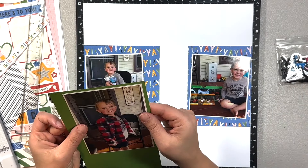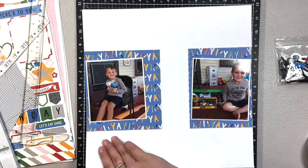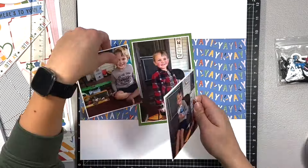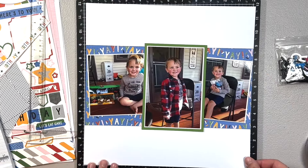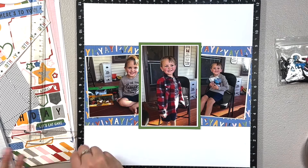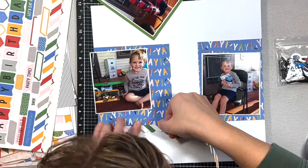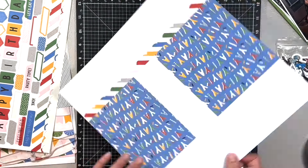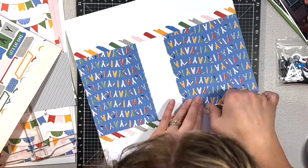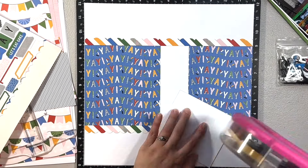I did have one scrap piece of paper — I believe that's the color Bluebird, that blue — and it wasn't a full 12 inches across the page. So I ended up cutting it into pieces and making it look like it goes all the way across the page. I have one 4x6 photo and then two 4x4 photos, and I made sure that when I backed that middle 4x6 photo, I backed it wide enough that it would cover up the white space in the middle of the layout.